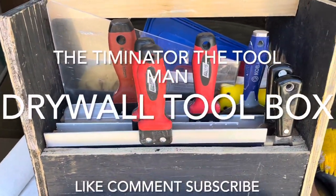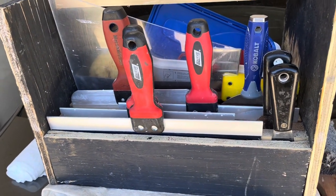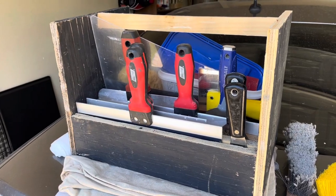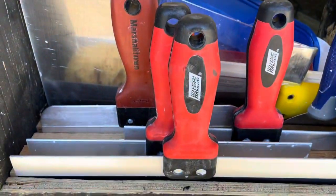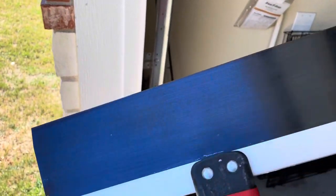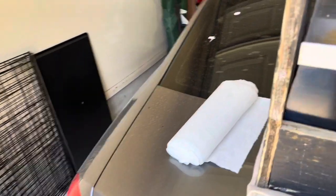Hey, Tim and Aether the Tool Man back at you with another little follow-up video. A while back I made this box for my drywall tools — I actually got the idea from the Vancouver Carpenter. He's pretty good. Some of these tools are the blue metal blades for taping and floating, and some of them are the stainless ones, which I like a lot better.